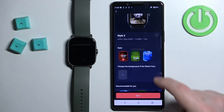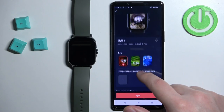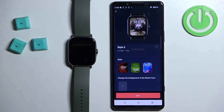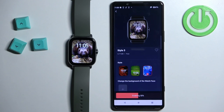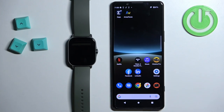Now once you've selected the background, you can sync your watch face to your watch. To do it, tap on the sync button. Once it's done syncing you will see that it's going to be applied on your watch. Now we can close the application and that's how you set an image as a watch face on this watch.